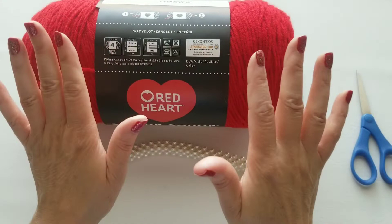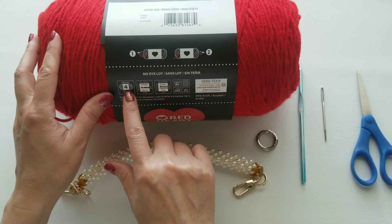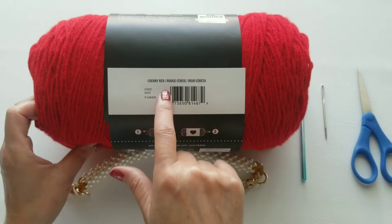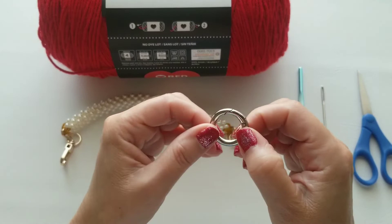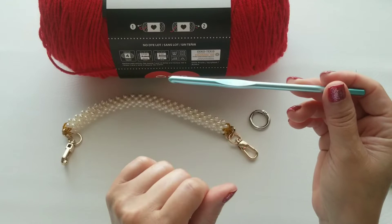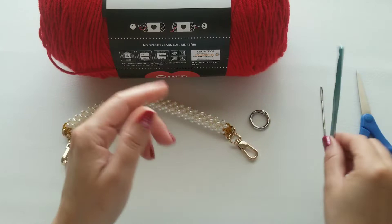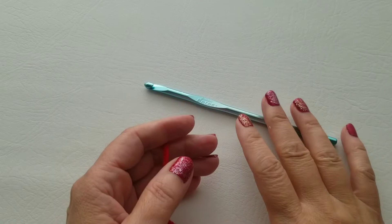These are the supplies you're going to be using to make this beautiful handbag. The yarn we're using is Red Heart Super Saver Jumbo — Medium 4, 100% acrylic, in the color Cherry Red. We don't need all of it to complete the bag. We're also going to be using two keychain snaps — I put that information in the description below regarding the size. The hook is a US H8, 5.00 millimeter. You'll need a yarn needle and scissors. And that's it to make our bag.